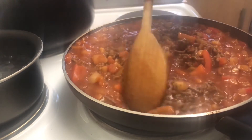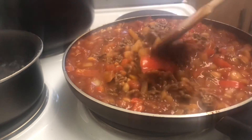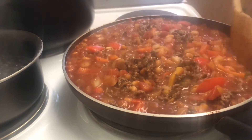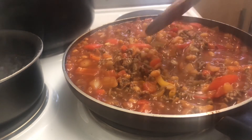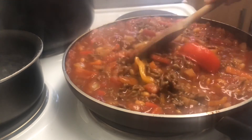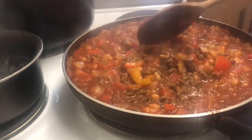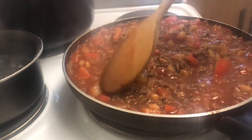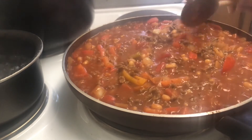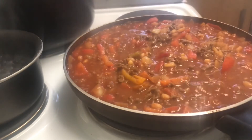I could probably get three meals out of this, I reckon. What do you think guys - three meals? So what I might do is have some for tomorrow in a jacket potato with salad, and then have it again another time in a few weeks. So I'm going to leave that for 20 minutes.